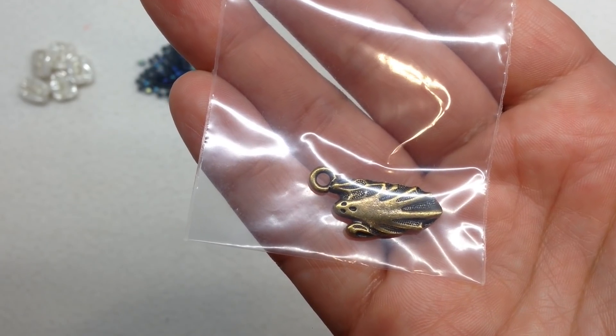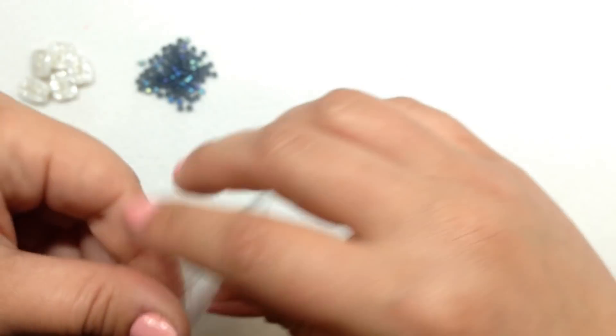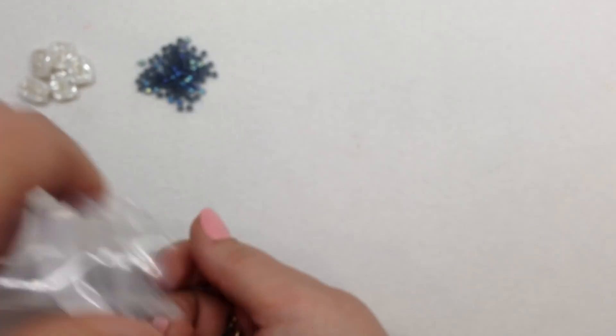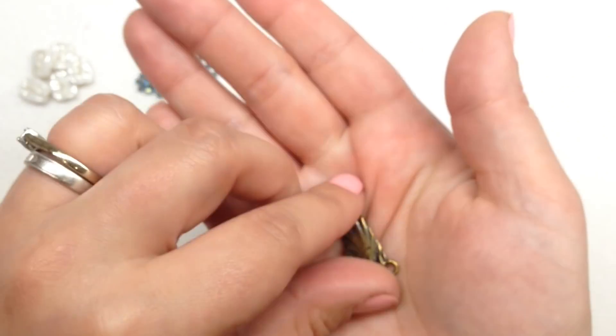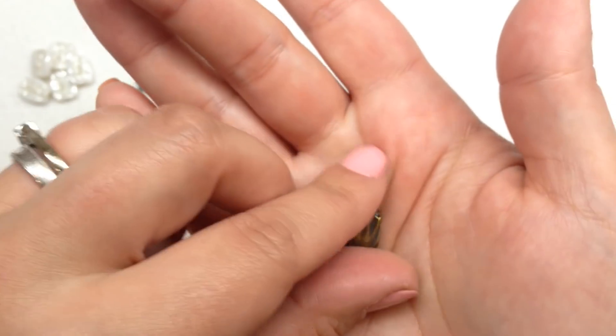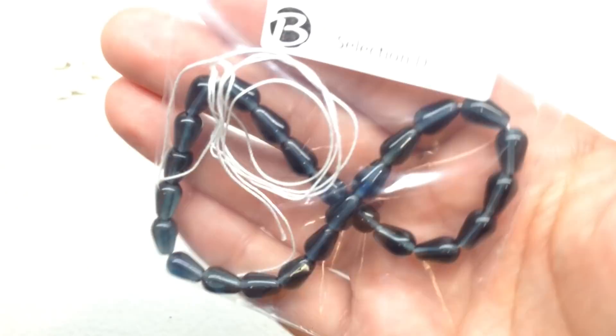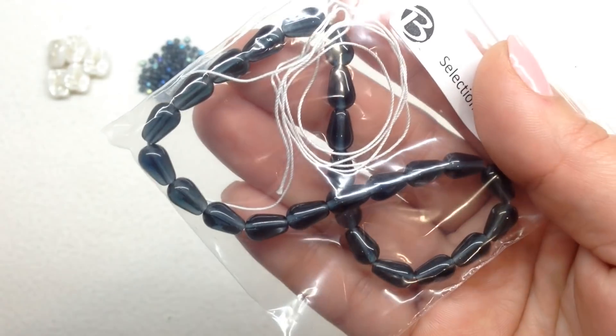Selection C is a TierraCast oxidized brass ghost charm. Bead Crate typically sends mostly beads, but once in a while there'll be a little finding or charm, and when they do they send higher quality — TierraCast is a higher quality finding. What's great is Bead Crate switches their themes so often that if you're not as into one month, just wait till the next and it'll be something totally different.